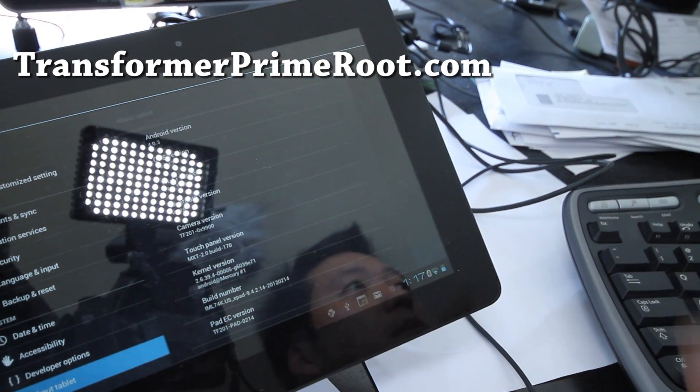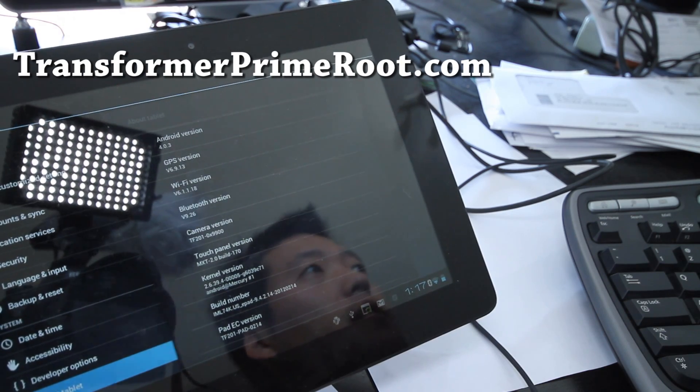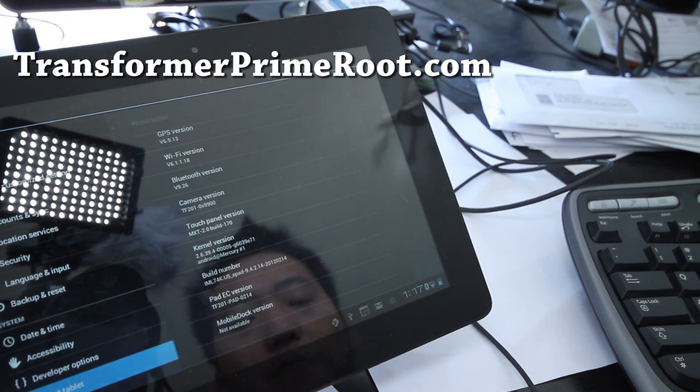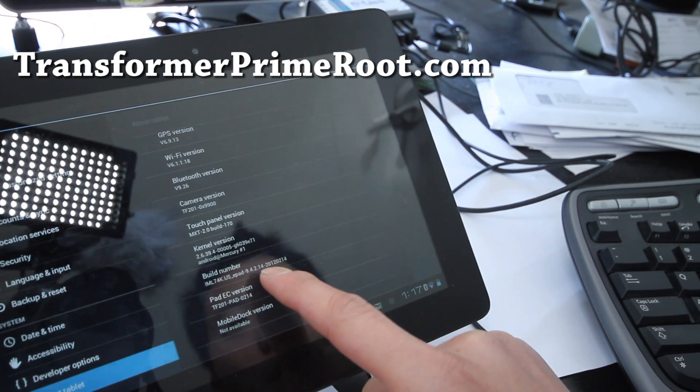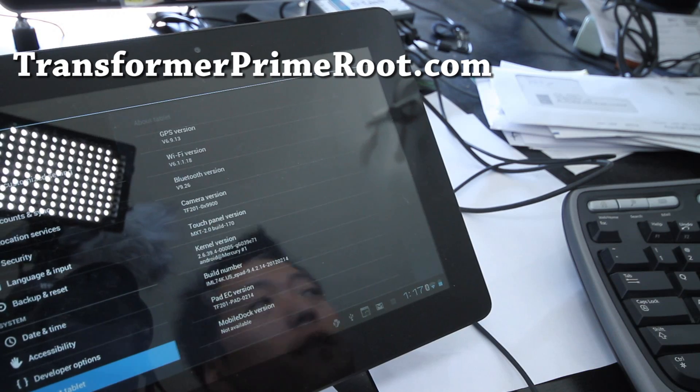Hi folks, so a lot of people have been telling me about the Transformer Prime. I have mine updated to 9.4.2.14, and it says February 14th.